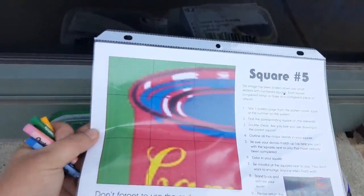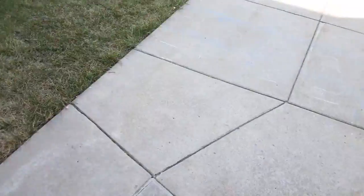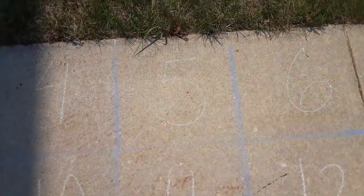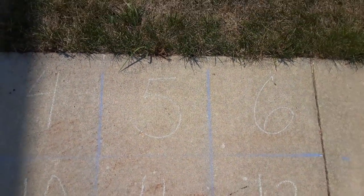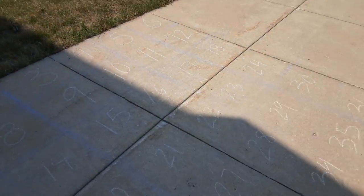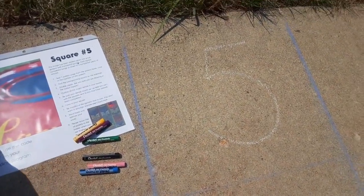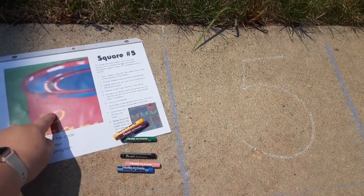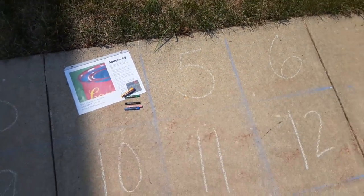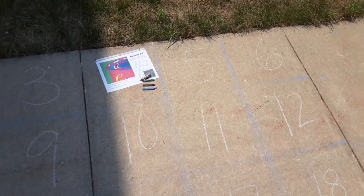I grabbed square number five and I grabbed some oil pastels, and I'm going to come on over and find number five on the ground. I'm going to make sure that I'm doing it in square number five so that I don't take somebody else's space and have our whole mural be just a little bit off. Then I'm going to go ahead and use that pattern to try and replicate this piece of the mural in this square. And as other people decorate the squares around it, we'll be able to have a completed Andy Warhol mural.